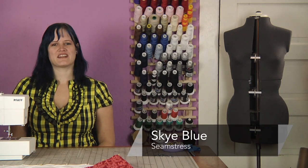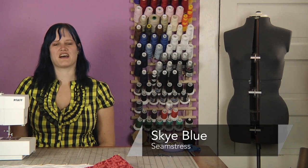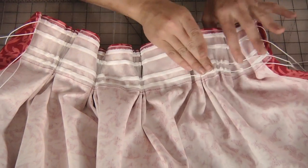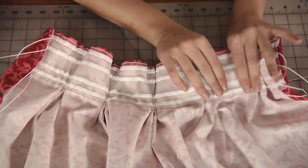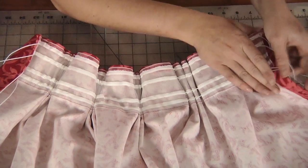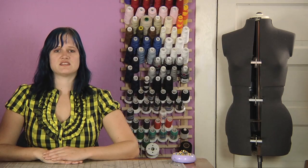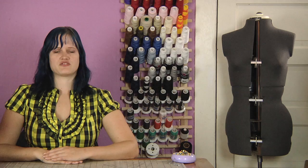Hi, I'm Sky Blue, and in this segment we are going to learn how to use pinch pleat tape. I've made my drapery panels as I need with the side hems and bottom hems done. I have pressed the top hem of the drape over one half inch and pressed it flat. And I've already pinned on my pleating tape, making sure that the cording is facing outwards from the back of the drape.